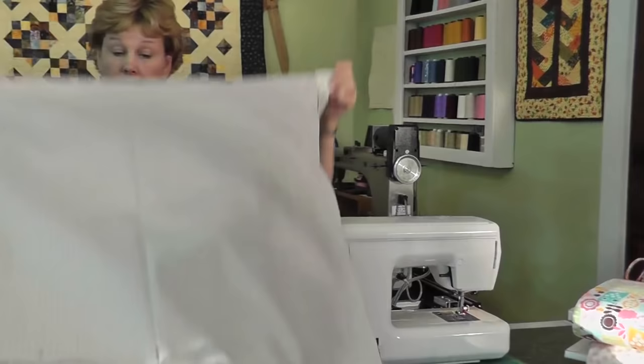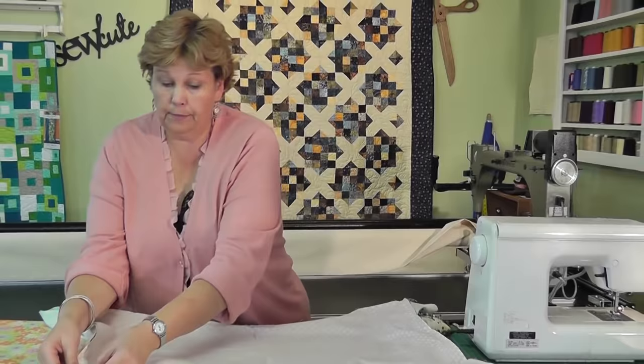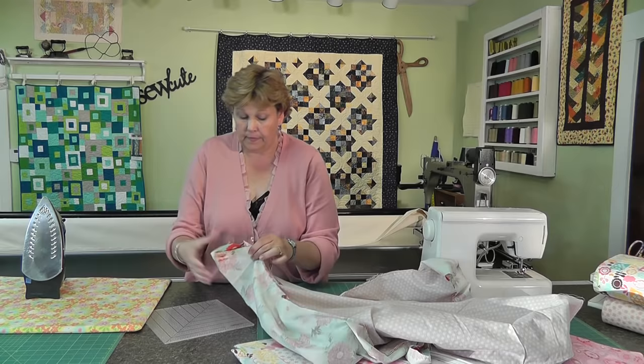Now this is going to look a little funny to you. You're going to get this kind of wonky-looking square blanket with these bunny ears sticking out the sides. First we want to take out all our pins — make sure we don't have any pins left in our little blanket. And then we're going to miter these corners. This is so cool, you're going to love this.